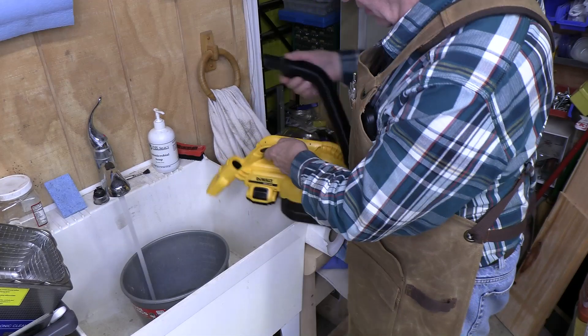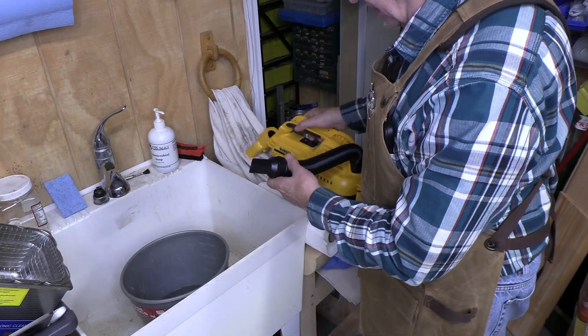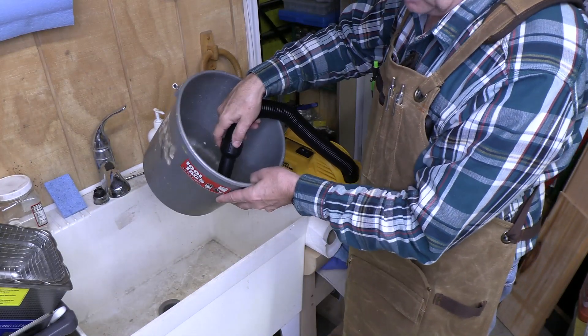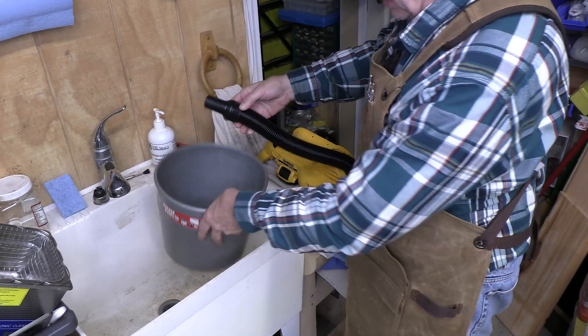This hose obviously can come out, which is going to make this much nicer. We'll just turn it on and start suctioning water. There you go.